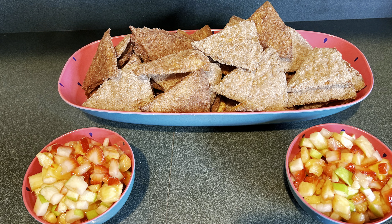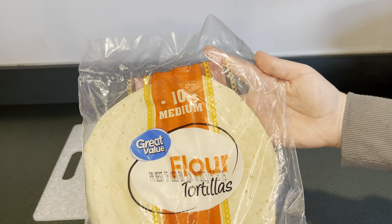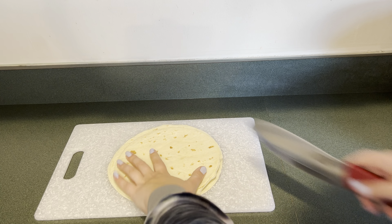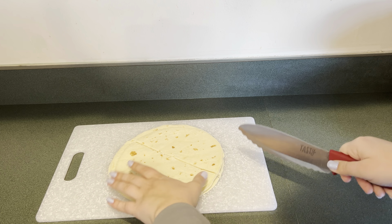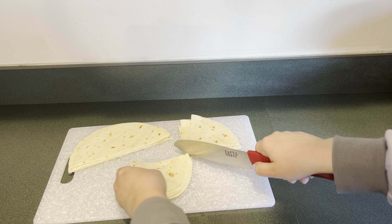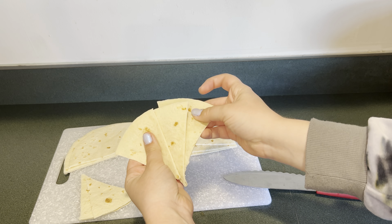Today I'm going to make cinnamon sugar chips and fruit salsa. First I'm going to make the cinnamon sugar tortilla chips. I have some tortillas here and I'm going to cut them into triangles — eight pieces each — and this is what the triangles look like.